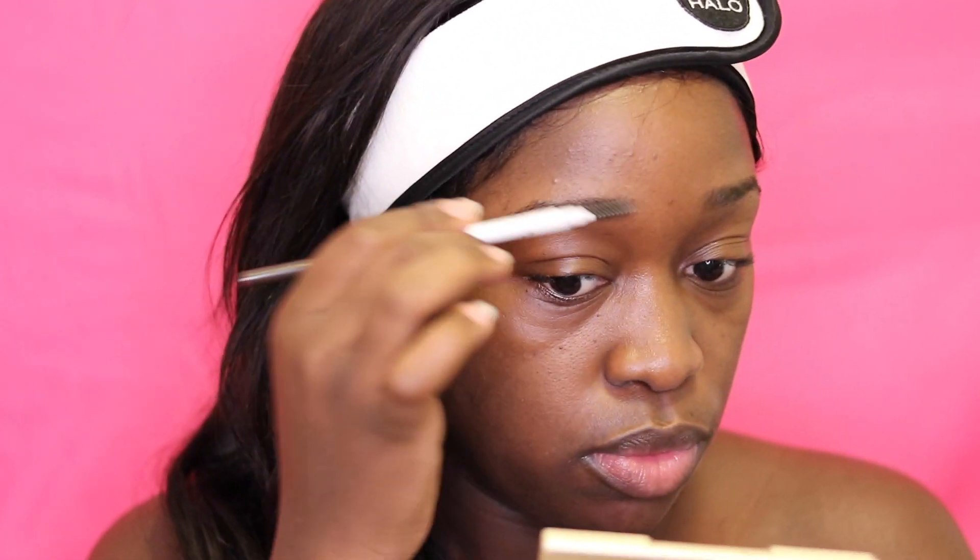Hey guys, welcome back to my channel. Today I'll be doing an easy beginner-friendly Valentine's look.